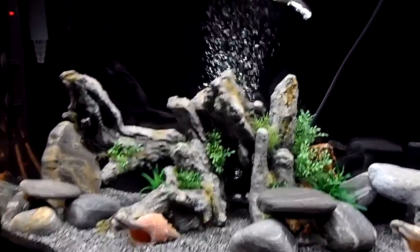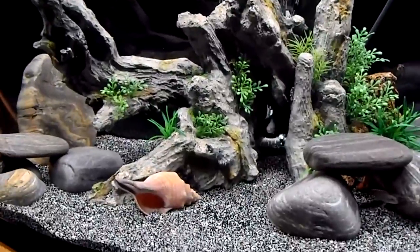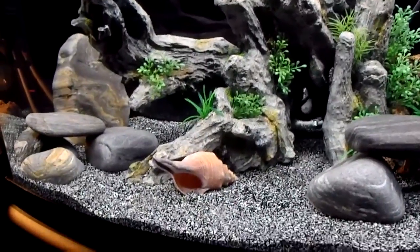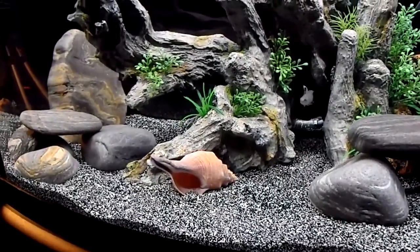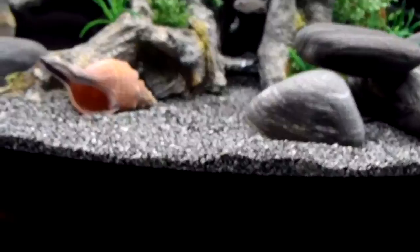I took out all the socks — if you guys saw my prior videos, I had socks with gravel from my other tank in there for seeding. Everything's looking good. I also got a new addition here, but first I'll show you — I got my other filter off my other tank finally.